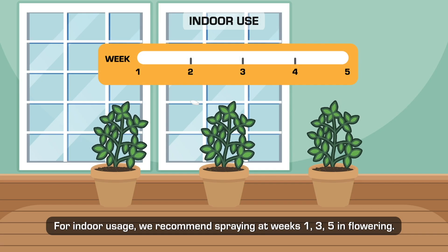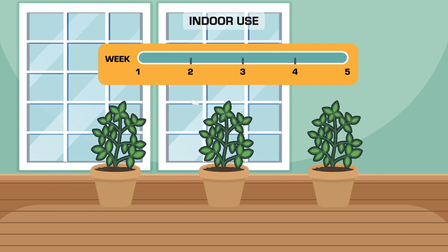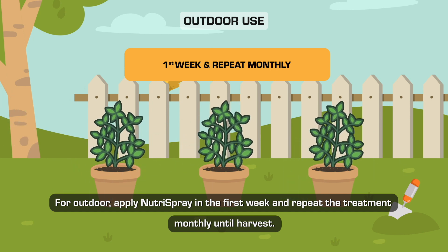For indoor usage, we recommend spraying at weeks 1, 3, 5, and flowering. For outdoor, apply NutraSpray in the first week and repeat the treatment monthly until harvest.